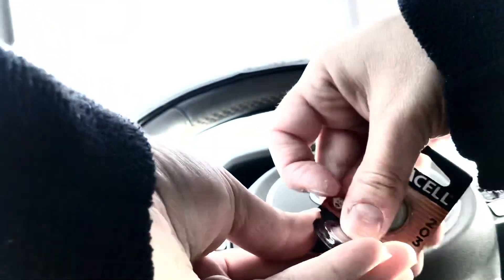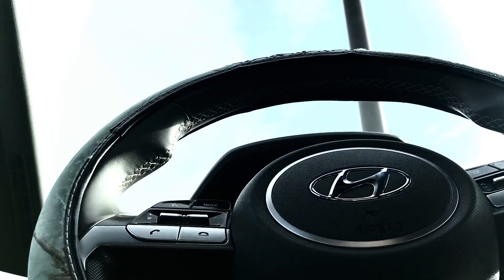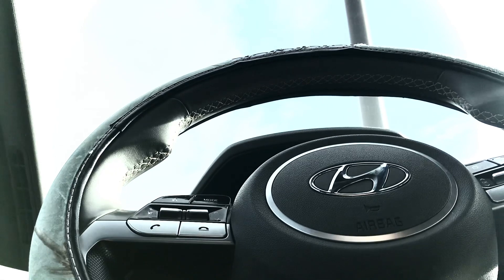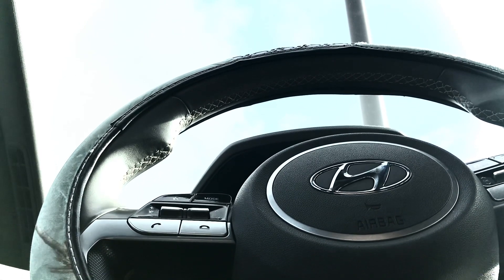Remember, just be careful taking apart your key fob because you don't want to break it — apparently they cost a lot of money. It says child resistant. I'm trying to open it by hand; of course you all will have all those tools. I'm trying to crack the plastic open with my hands.